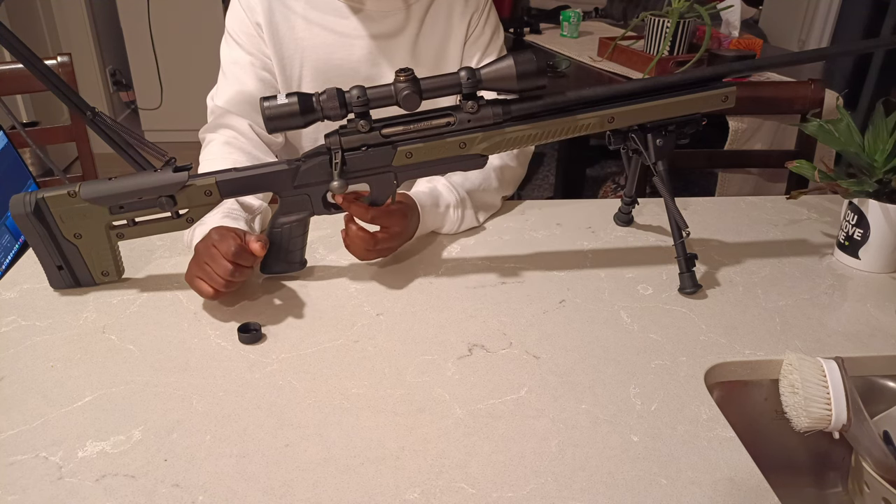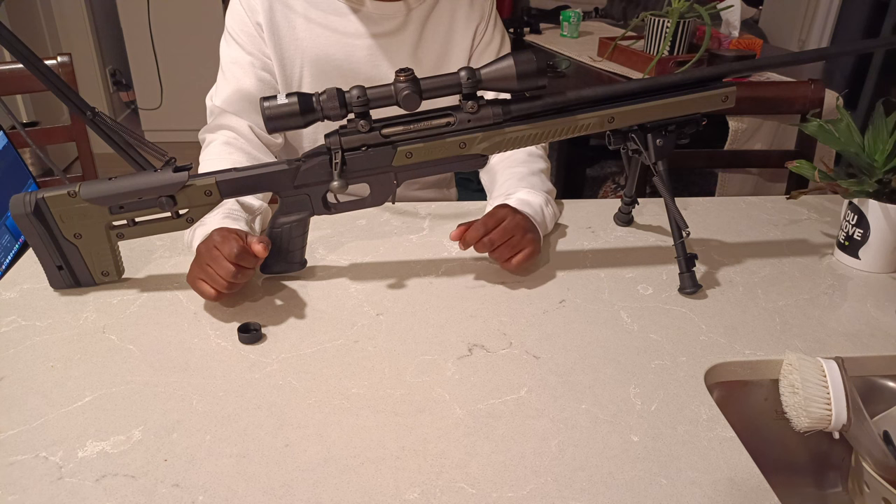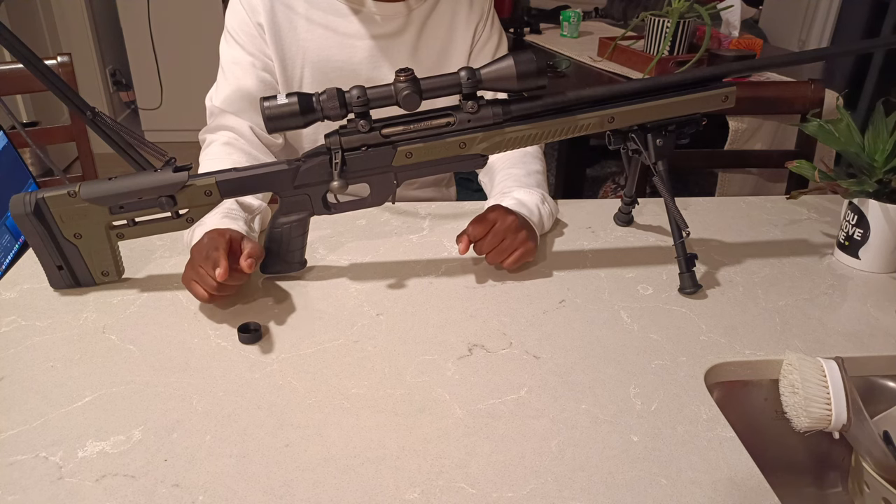Moving forward, we'll do the exact same test except we'll put the rifle inside the Oryx chassis and cut a few coils from the trigger spring to lighten the trigger pull a little bit. While watching these next groups, note that I ran out of Nosler ammunition so I'll only be doing a comparison using my reloads and Federal Gold Medal Match.